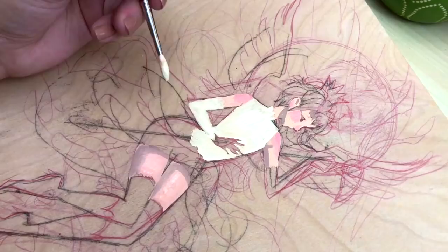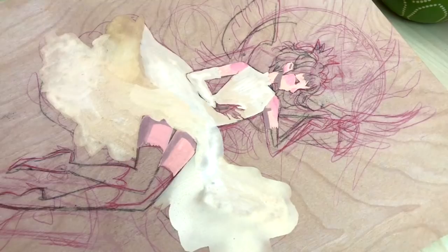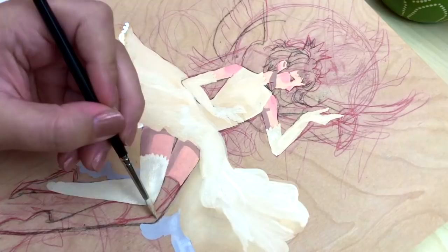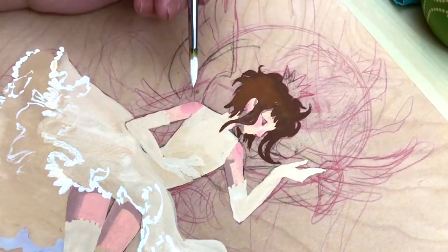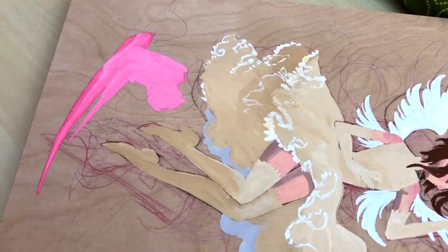Because these paints are like gouache, it's difficult to layer them without them mixing, so I started with the lightest color first. Once I was finished blocking in the basic colors for her dress and skin, I started working with the background.